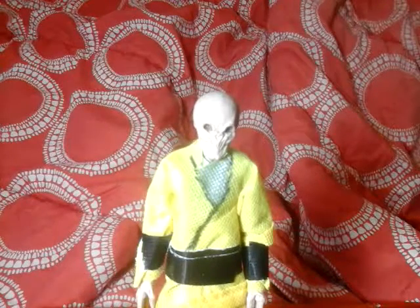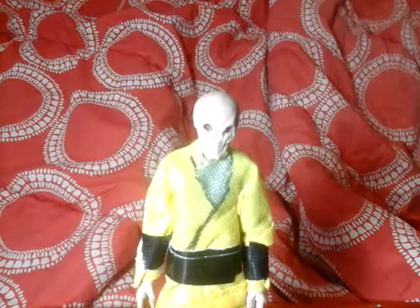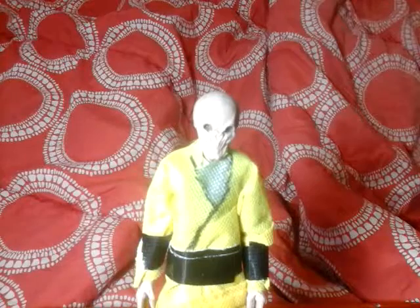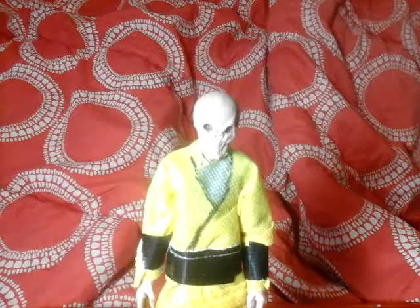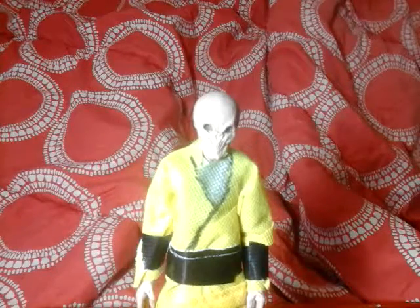I did like Snoke in the movie — the scenes he was in were really cool. Most likely everyone watching this has seen The Last Jedi and knows how Snoke was kind of disappointing as a character, but his ship was awesome.